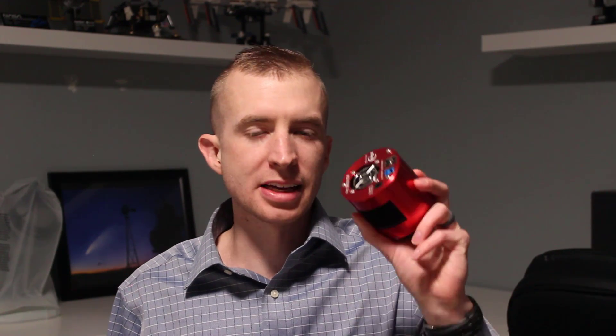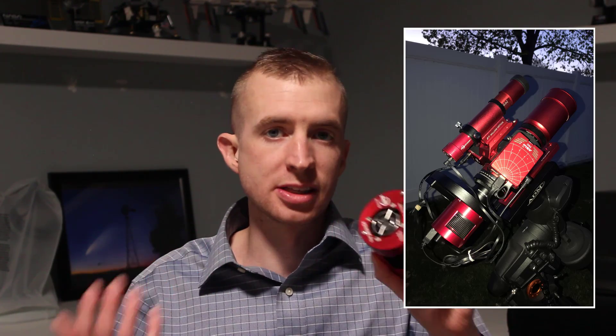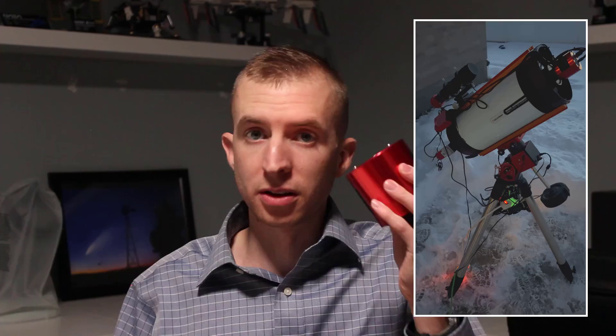Let's talk about the pixel sizes a bit more. As mentioned, this camera uses 2.4 micron pixels — very small pixels giving you the option for really high resolution images. This works extremely well with low focal length telescopes: little refractors, the Celestron RASA, which is what I've primarily used this camera with. You're going to get some really high resolution images, and the lower the focal length, the larger the field of view given the size of the sensor. You can do some pretty spectacular work even with a tiny telescope, which is one of the main appeals of this camera for me.